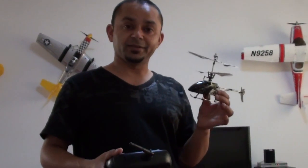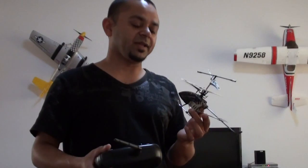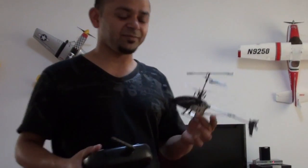All right, here it is — the Helizone Thunderbird. Batteries are charged and we're going to give it a maiden flight here. I actually flew it; it's kind of very, very stable.